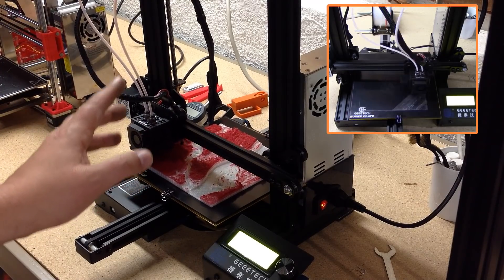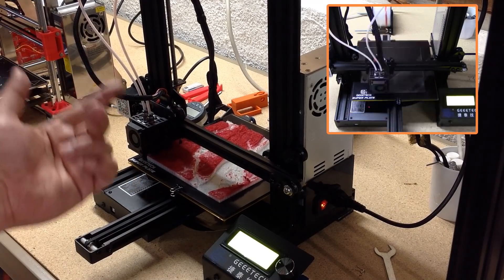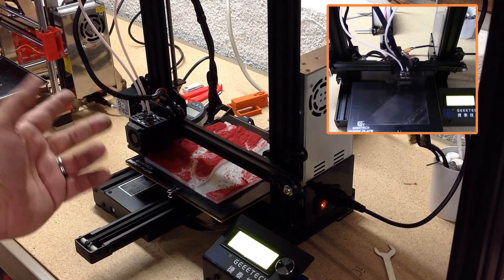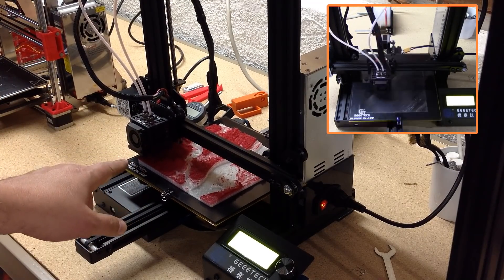When I say mixing 3D printers, I really mean mixing hot ends. What you have in this type of printer is a single hot end with one nozzle, yet it has two extruders which feed two different colors or types of filament into that hot end and creates one product with it.